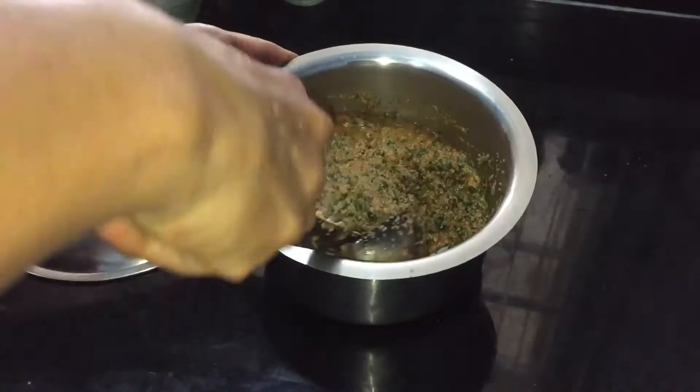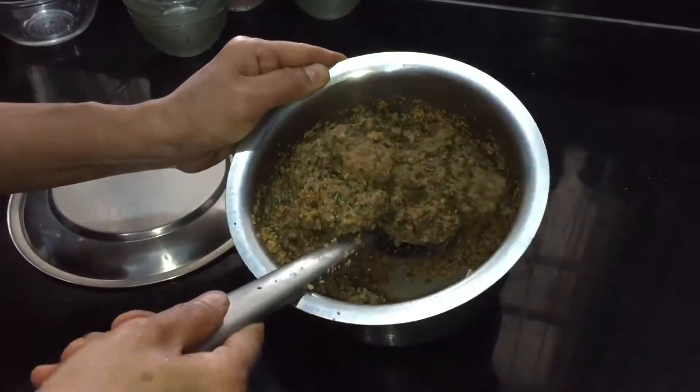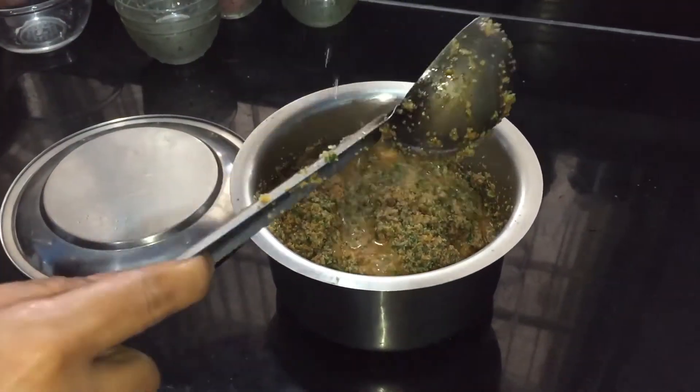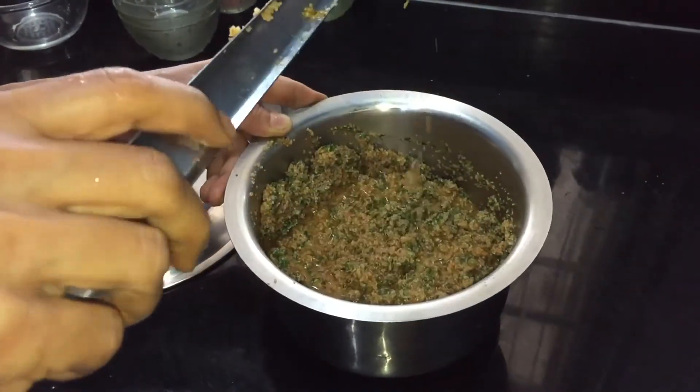Now this is after an hour. Mix the idli batter well — looks like we need another quarter cup of water. Adding a quarter cup of water and mixing it. The consistency of the idli batter should be like this, so add water accordingly.